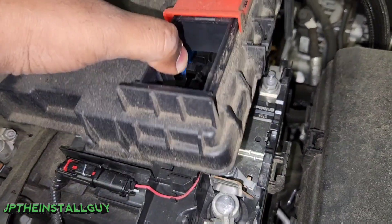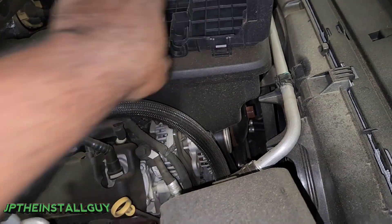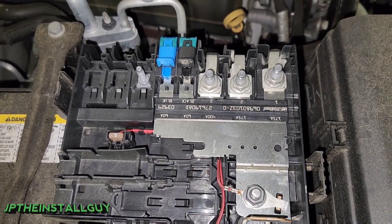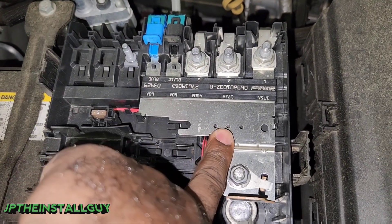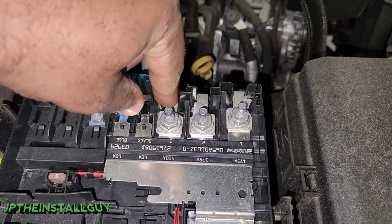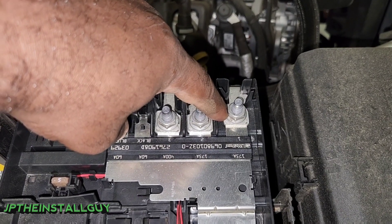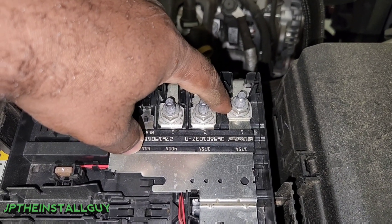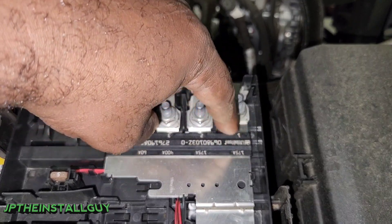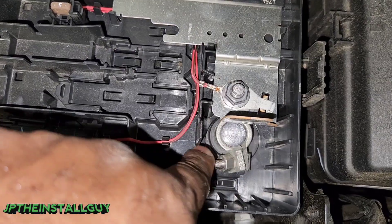First thing you want to do is take this little cover off — you just press those two tabs. I've already had this off. Now I want to look at where I want to hook up my power wire. This right here is going to be a fused bus bar. I don't actually want to tap off any of these by unbolting and putting my power wire on it, because when we hook our amplifier up it's going to be drawing its own 80 to 100 amps of current, and we don't want to pull too much current through this one side and accidentally pop that fuse. So I want to hook it up as close to the battery post as possible.